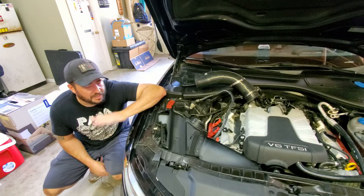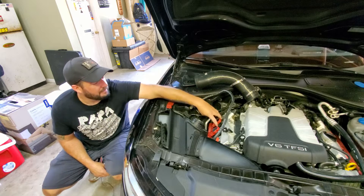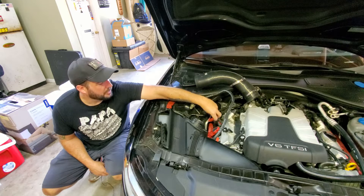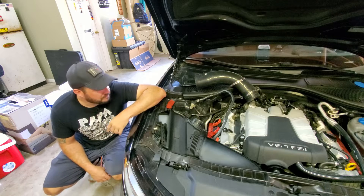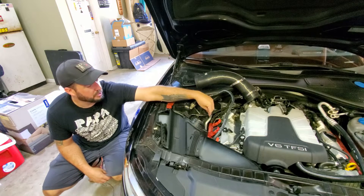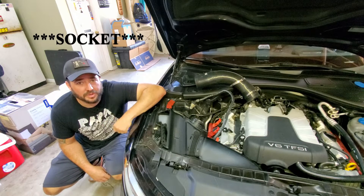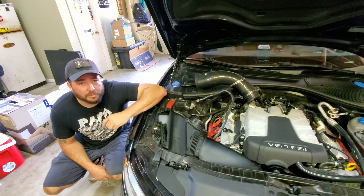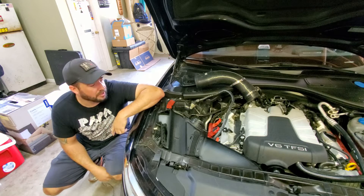The first and easiest fix when it comes to a misfire is having a bad coil pack. I've already got mine pulled out here - these are super easy to replace. You just unplug them from the wiring harness and pop them out, replace with a new one. The second issue would be a bad spark plug. Once you get your coil pack out, you use a spark plug socket, go down there and pull it out, replace it, and make sure they're properly gapped. If you want to see a full DIY on replacing your coil packs and spark plugs, I've got a video on that linked on the YouTube channel.